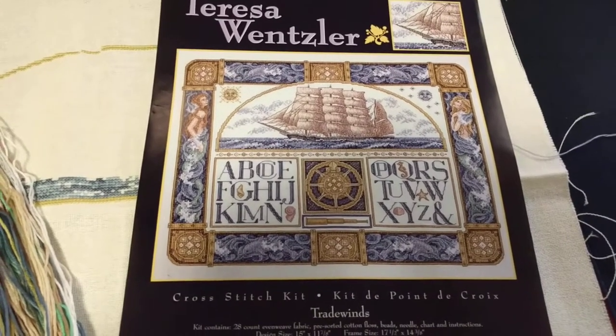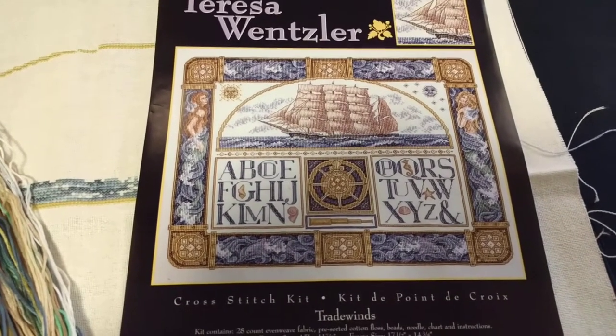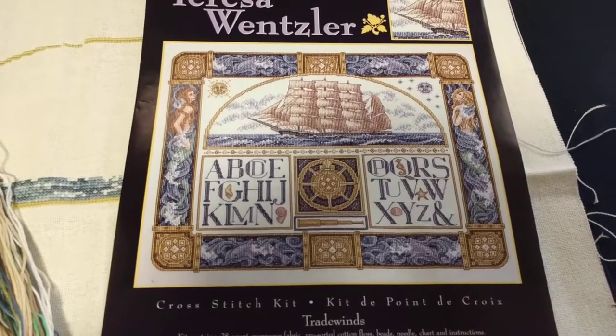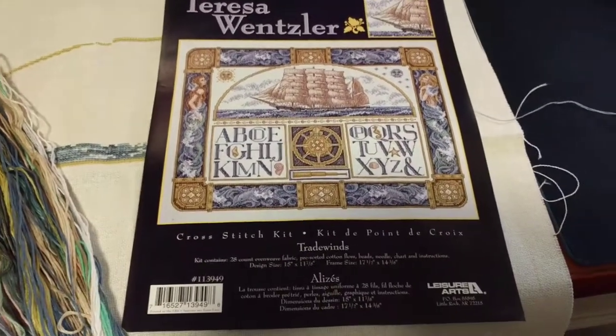Hey guys! This is Tash the StarCross Stitcher and today is Wednesday, May near the 10th. And today I'm going to be working on an old WIP of mine. This is Tradewinds by Teresa Wentzler. It's a kit from Leisure Arts.